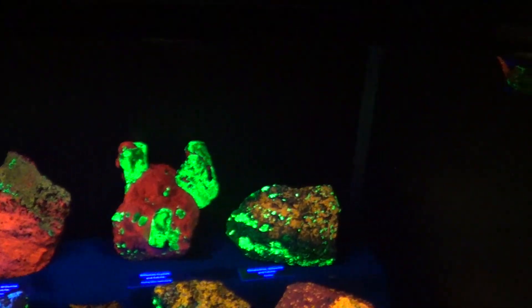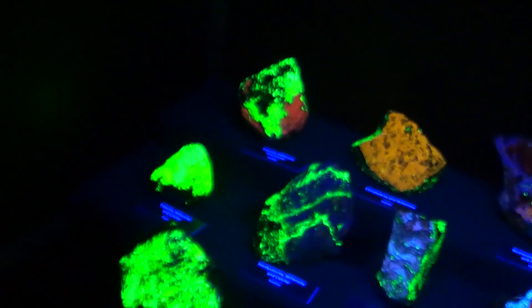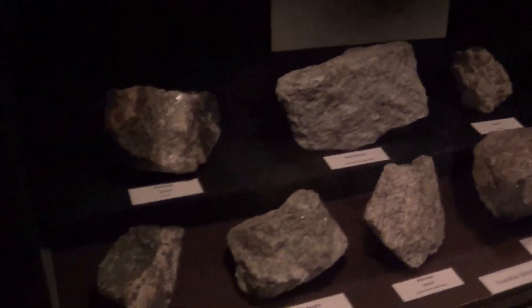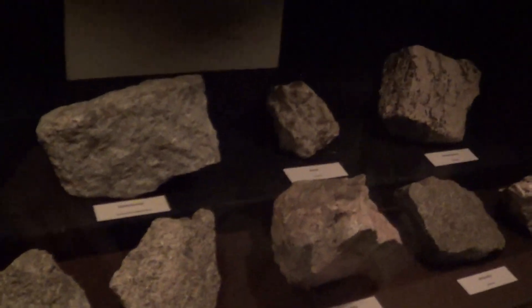This is a green one. There it is — there's an orange one. It's having a hard time focusing on it. Now this is what they look like without the lights. We got a lot of this. We got that in the garage right there. I got to get that one.